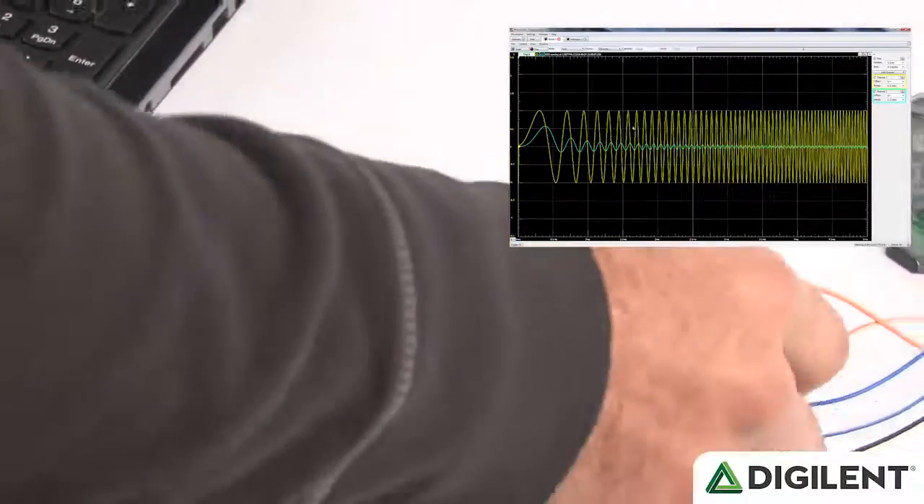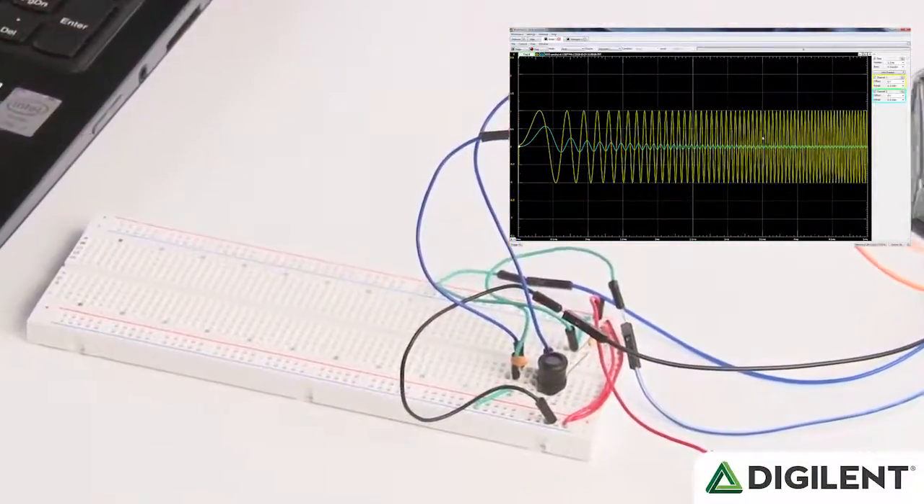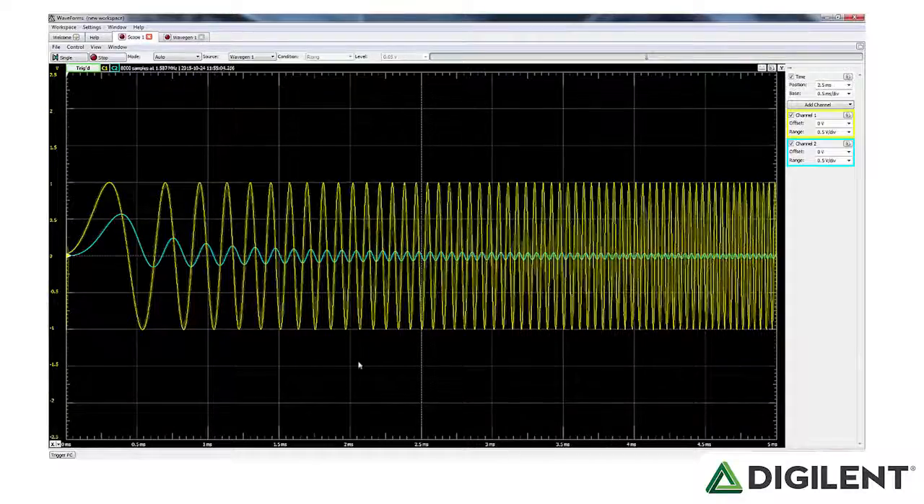Here's a breadboarded filter circuit. You can see the stimulating input signal in yellow, and also the decreasing magnitude of the output signal in blue. AM and FM modulated signals can also be produced to provide signal sources for radios or demodulation circuits, and you can easily create your own custom waveforms as well.